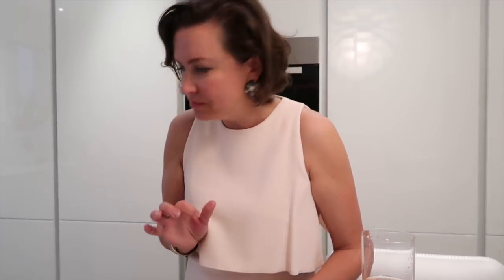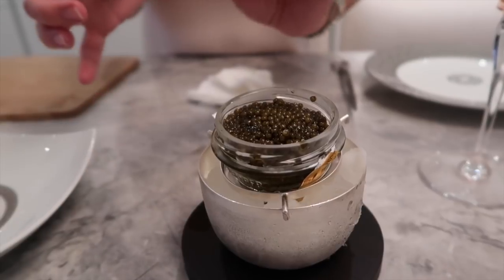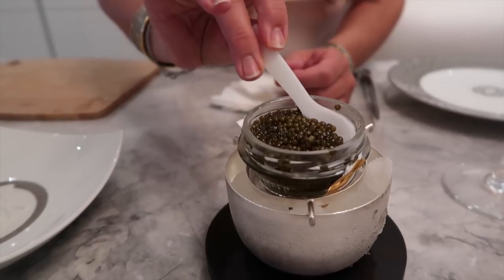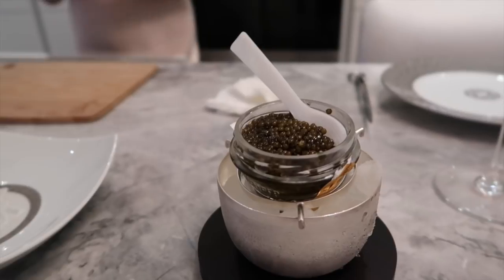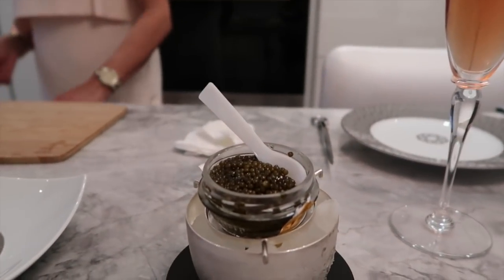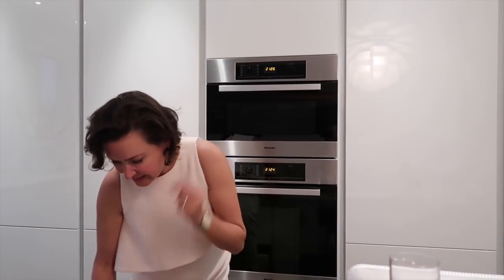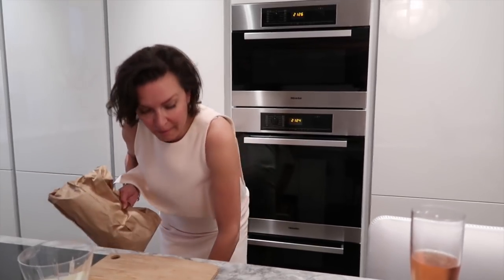What can we use for caviar? We can use a nice little spoon made from shell, or we can use little silver antique spoons. I would prefer the silver one, or the shell one. Let's use the shell one today.